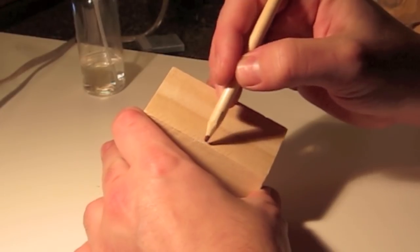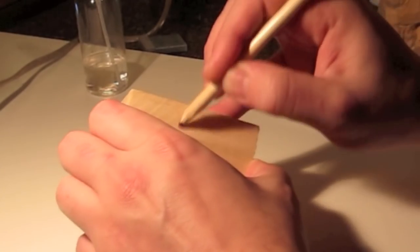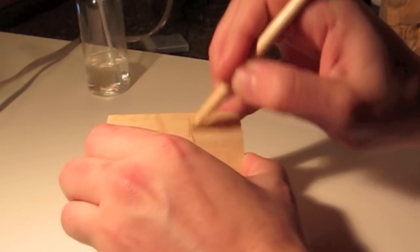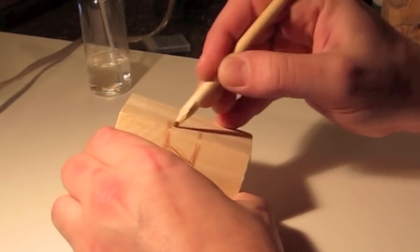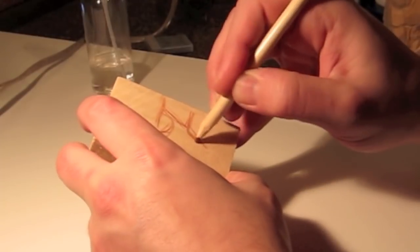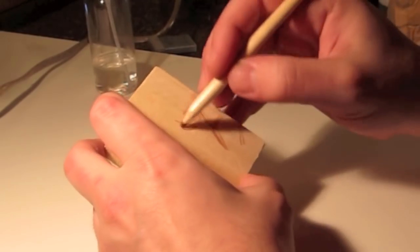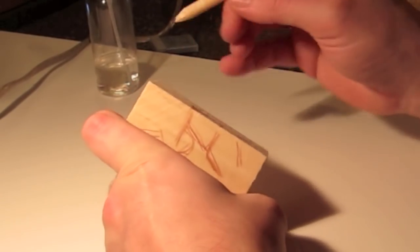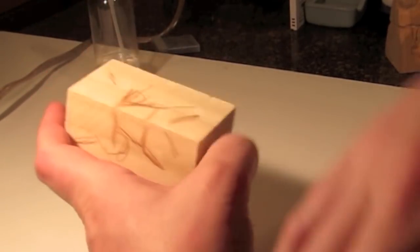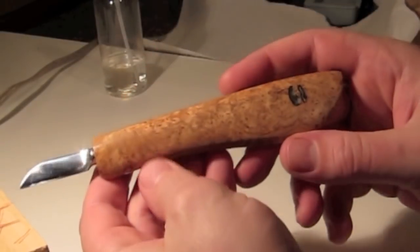We have a basswood block and we're going to be doing a kind of balding wood spirit fellow with a beard. This can be turned into a few different things — I'll show you at the end. I also did a Viking in this size. I got a package of maybe 10 of these basswood pieces, all about the same size. I'm carving on a corner, which is the first time I've really found full success making a full face. This is my new knife from Deep Wood Ventures — I'll put a link below.